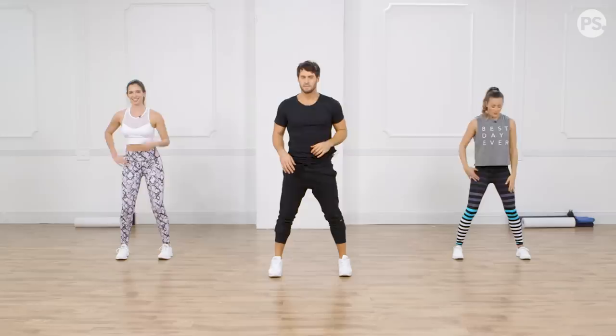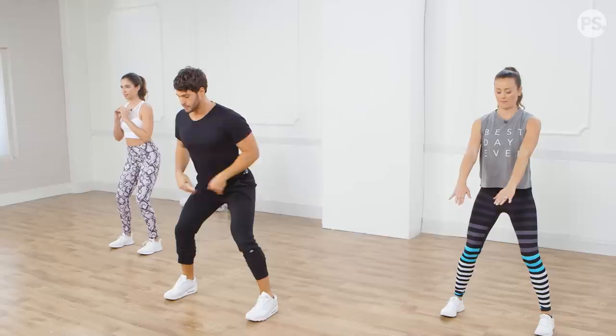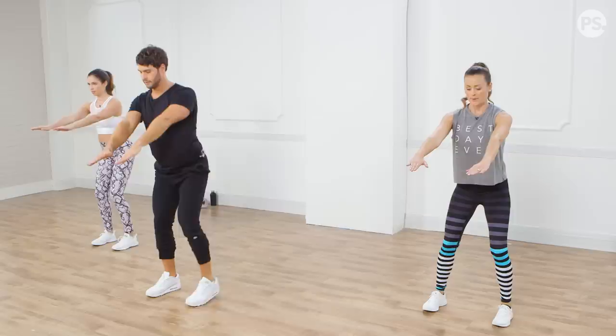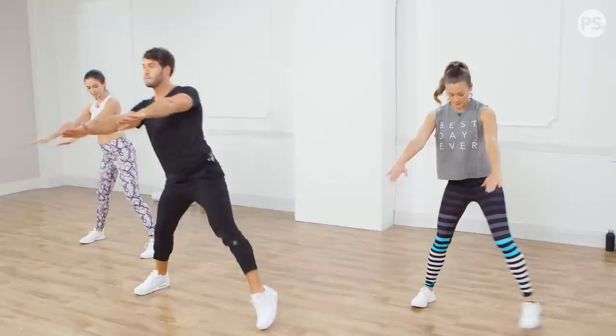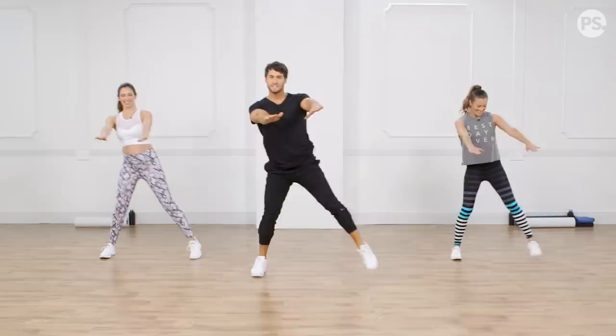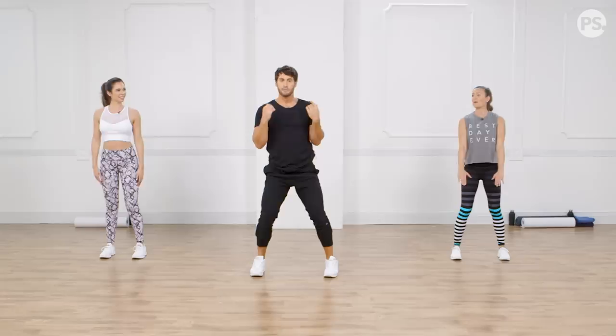Now we're going to open up the hip on this side — side step and reach. Arms out. Step it out, open up that hip, and bring it back. This butt takes you in and out. Always keep the arms straight, framing out the knee, keeping the knees back, pushing the butt back, big stretch in that thigh. It's that threshold of almost falling backwards where your glutes are working the most to stabilize and hold you up.